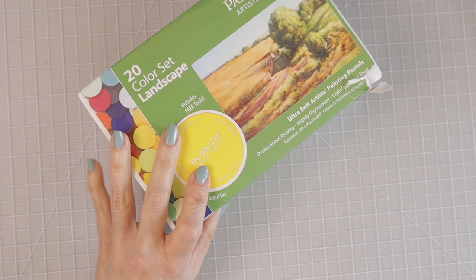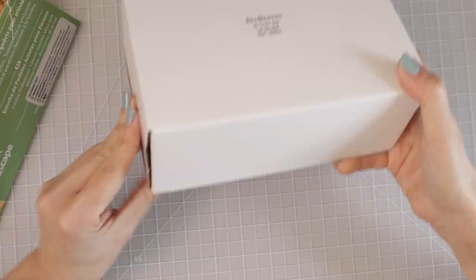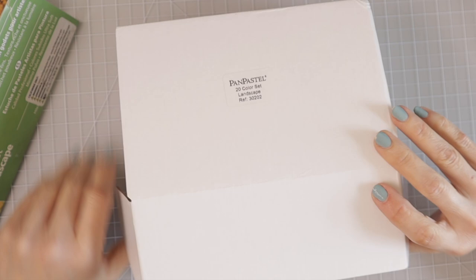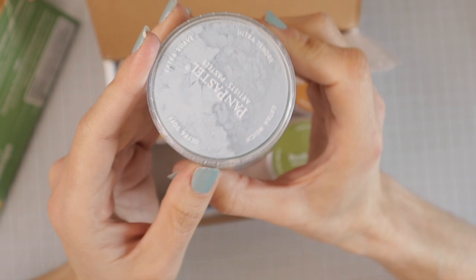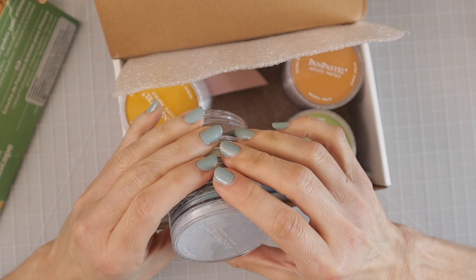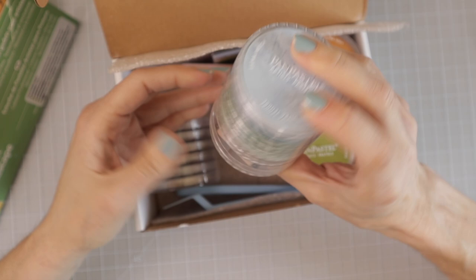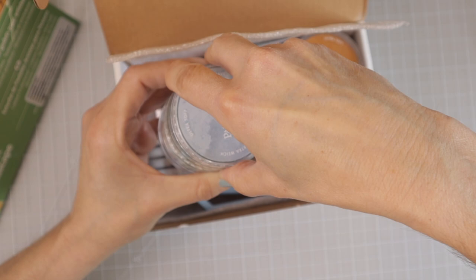Let me grab an exacto knife. I guess there was really no way around that — I wanted to be able to save that packaging. I don't know that you really do need it though. I've seen a lot of different ways that people have stored these, and I'm going to be looking for some storage ideas. Oh, I've got one that is all broken up already — this one here, which would have been my favorite color, that beautiful pale blue. I wonder if there are other ones that are broken up. I'm afraid to open that one now because it's going to get all over the place. From what I do know, they come just like this, each color in one of these little circular towers. Every single one in this tower is broken to pieces.